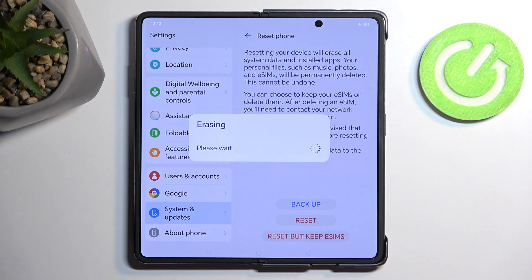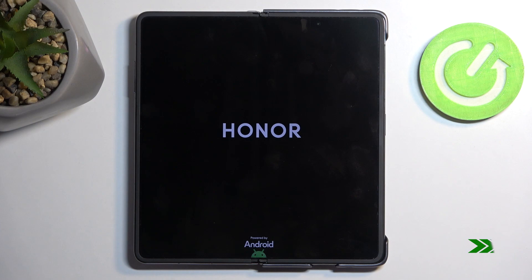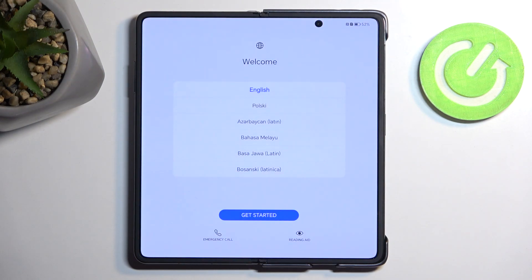This will now begin factory resetting your device. This process will take a couple of minutes to finish up — maybe one to two minutes. Once it's completed, you'll be presented with the Android setup screen. And as you can see, the process is now finished and you can set up your device however you like. If you found this helpful, don't forget to hit like, subscribe, and thanks for watching.